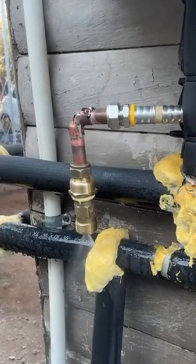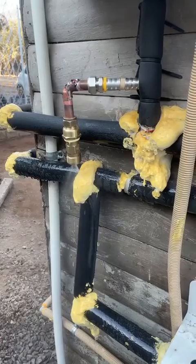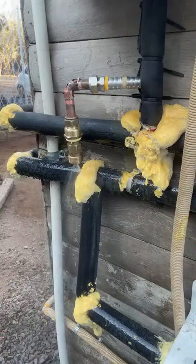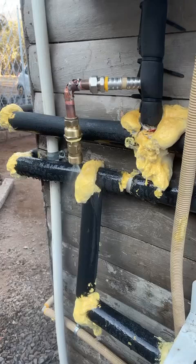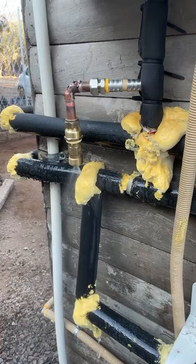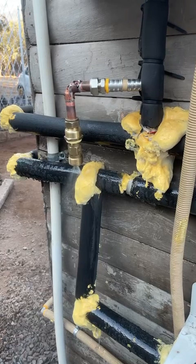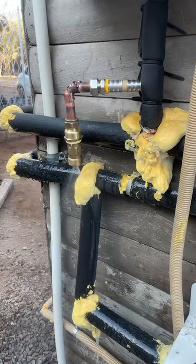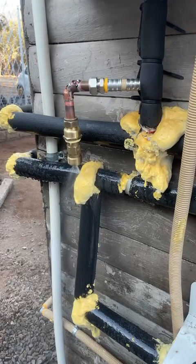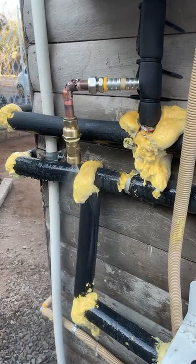Hi everyone. This video showing an antifreeze valve in action is just absolutely fantastic. It's hard to get and it's showing how it should work. A little bit of background: the first radiator froze and was replaced, and at the same time the antifreeze valve was installed. You can see that all the other pipes around it have frozen, but the antifreeze valve is activated and the pipes to the antifreeze valve have not frozen.